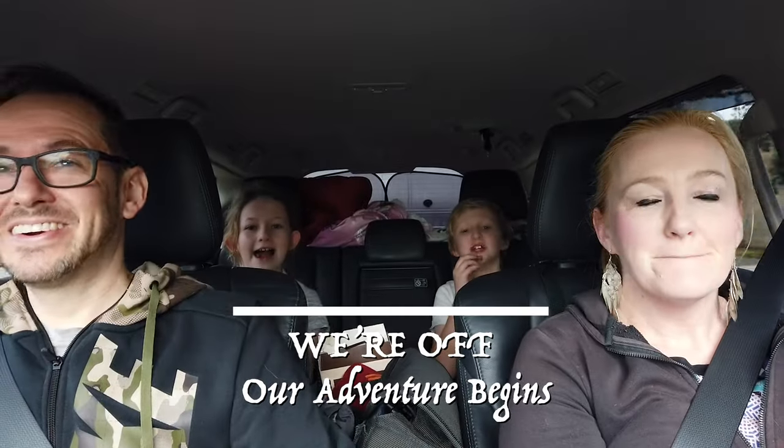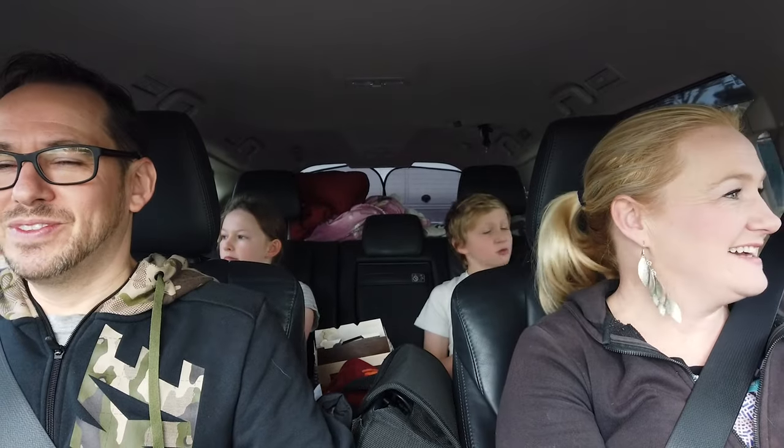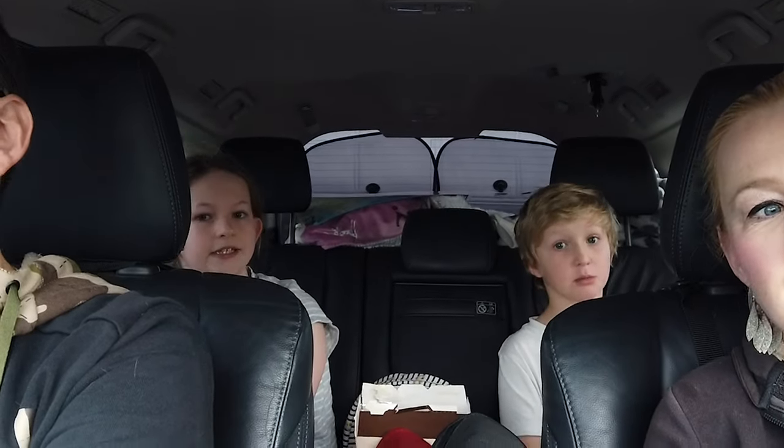So where are we going? Port Gregory! It's a big drive — five hours and 481 kilometres. It's just before Kalbarri. We're now on our big trip up north, really excited. We'll be on the road for two weeks so we'll keep you guys in the loop. Port Gregory is our first location and it splits up the trip nicely as a one-nighter.